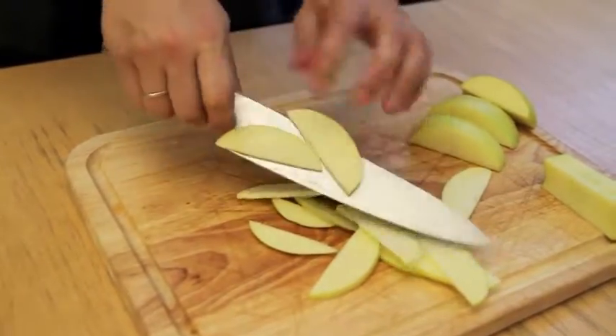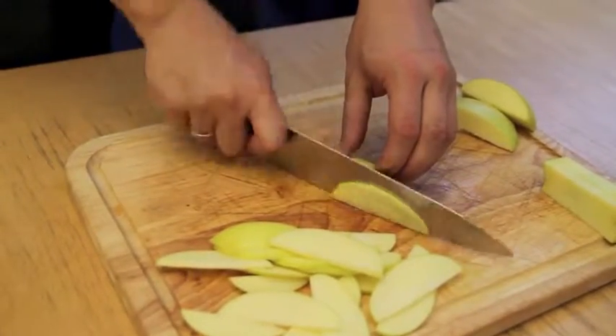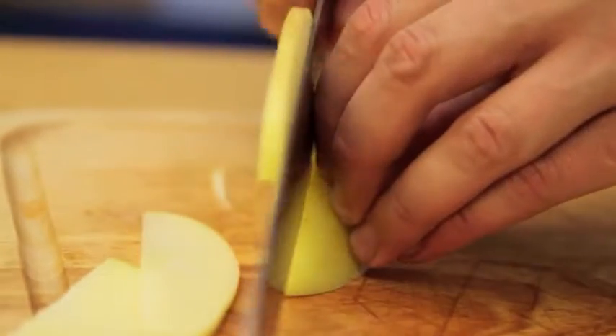Holding one piece cut side down with your free hand, carefully cut it into slices using the knuckles of your free hand as a guide. Repeat this with all the apple pieces and cook immediately to avoid discoloration.